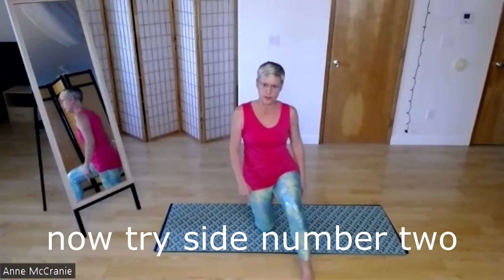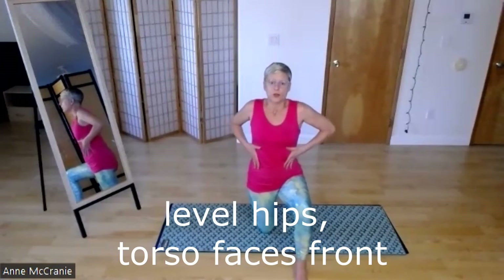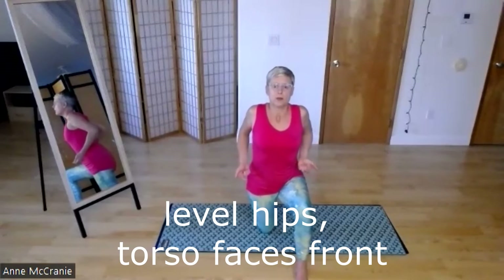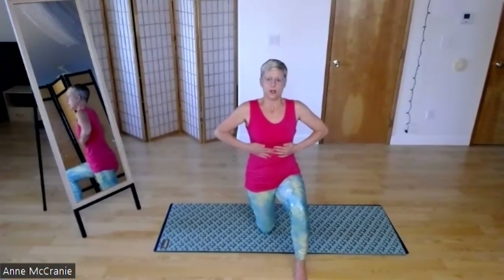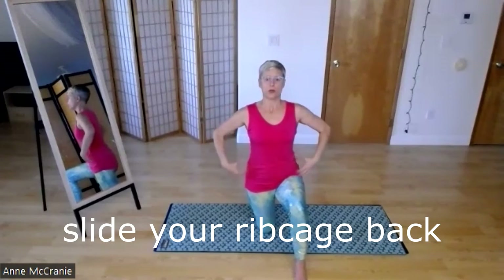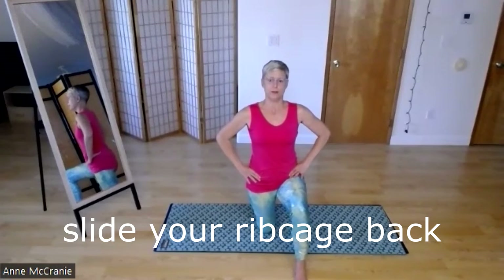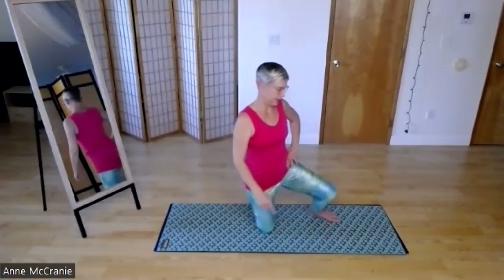Let's see the other side. Low lunge — pad your knee if you need to. I must've started on my harder side because this feels easier. See if you're twisted or if your ribs are kind of jutted forward. If so, lean your ribs back, stack your head on your shoulders, on your hips, recheck level hips, maybe a little tiny backbend or reach to the side.